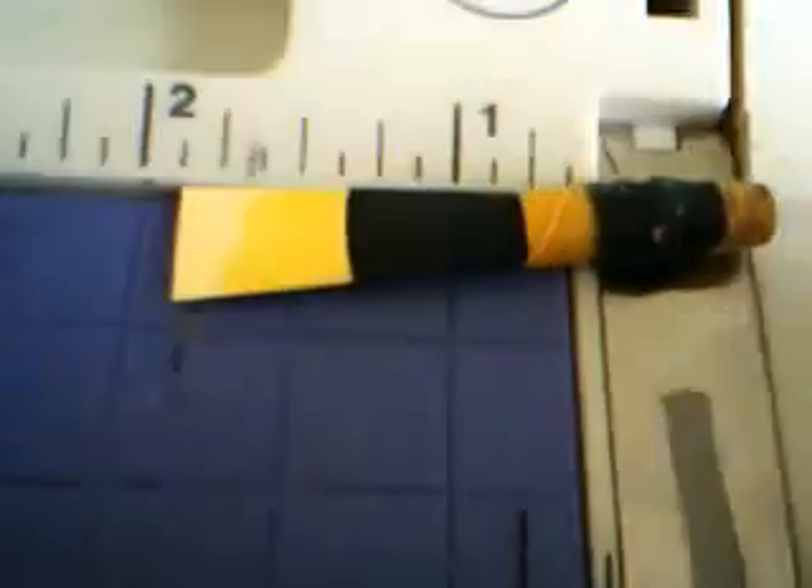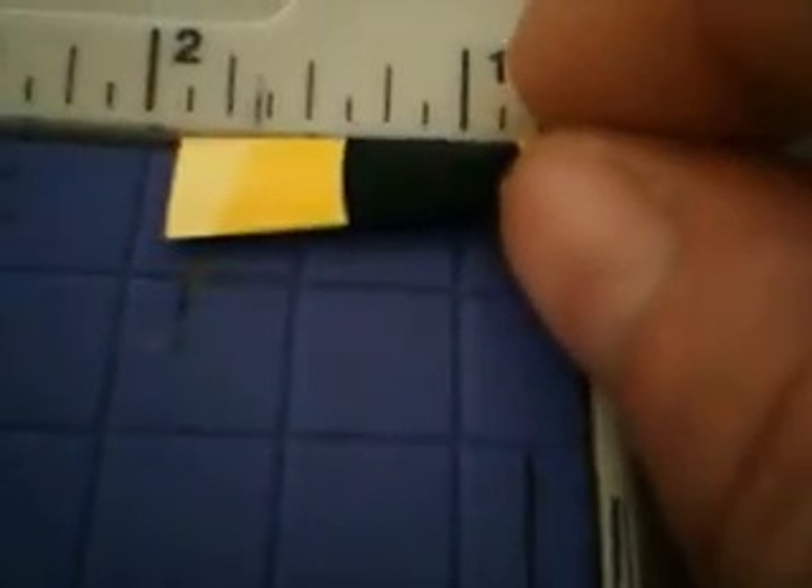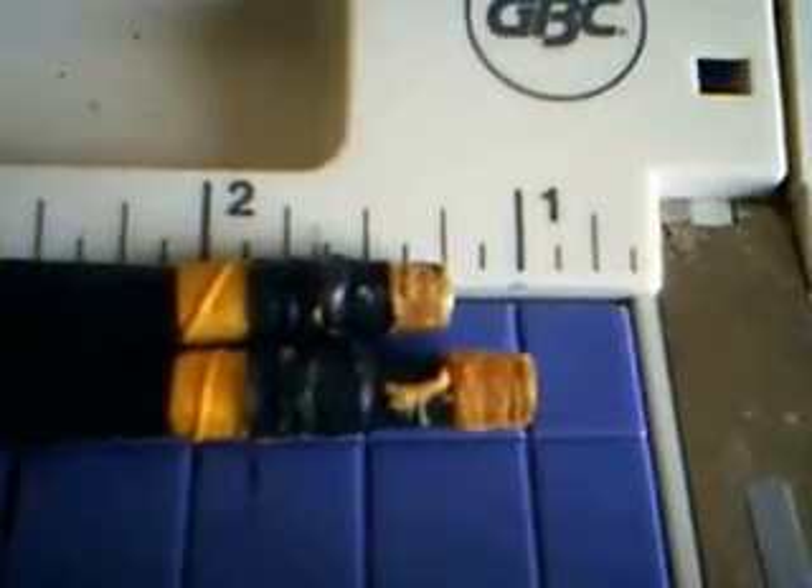That is the length of the overall reed. I cut a quarter inch of the staple off using my trusty little tool here.